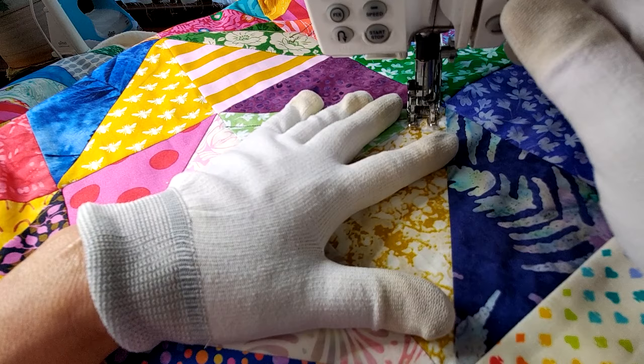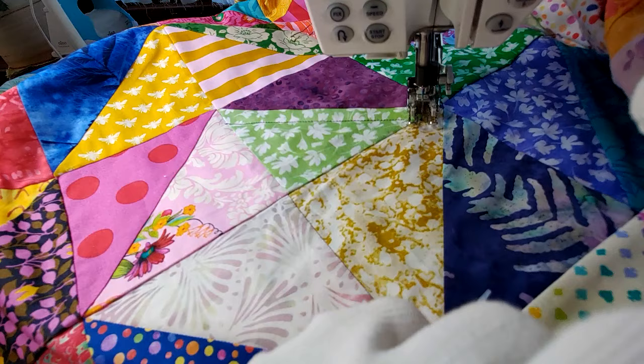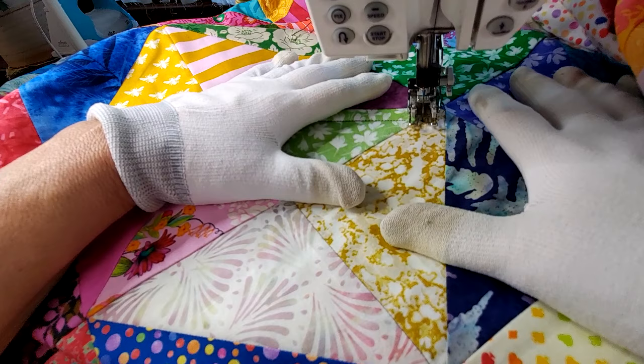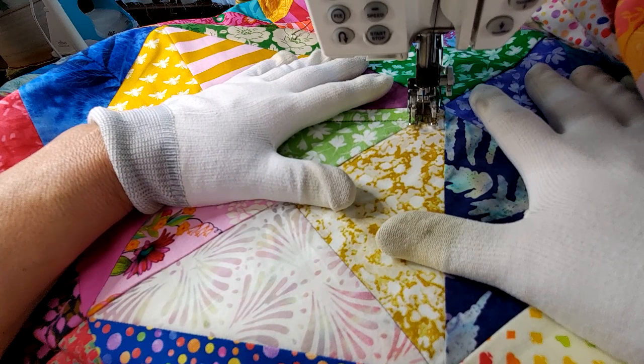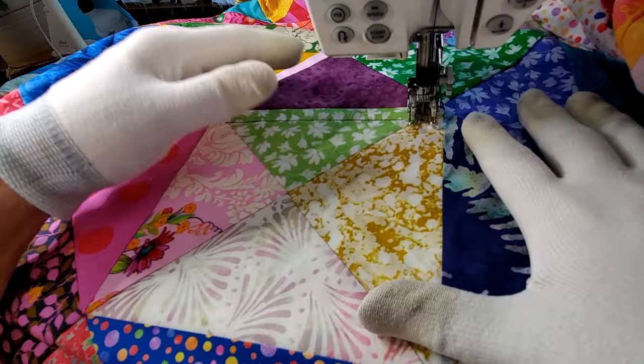I'm a little farther away than I want, so I'll lift my needle and move it over to keep it in line with where it was. I lay my hands out flat and put a bit of pressure to hold all the layers of the quilt in place as I'm sewing. This is a great way to make sure you don't get any tucks on the back and keeps everything nice and smooth for an even feed.